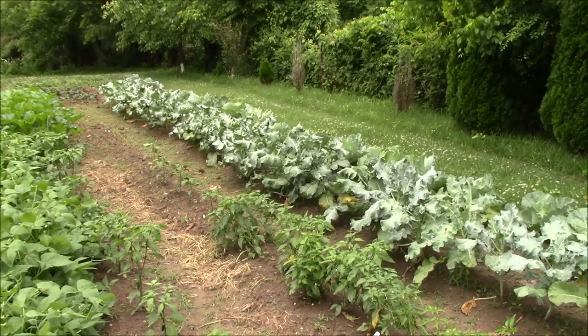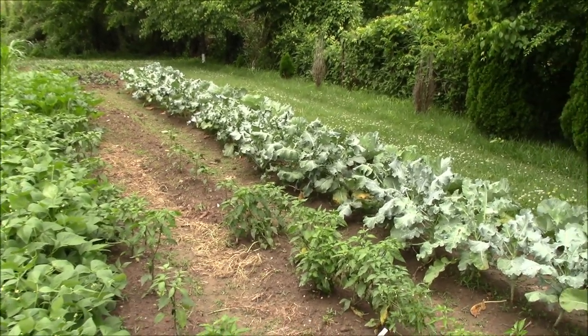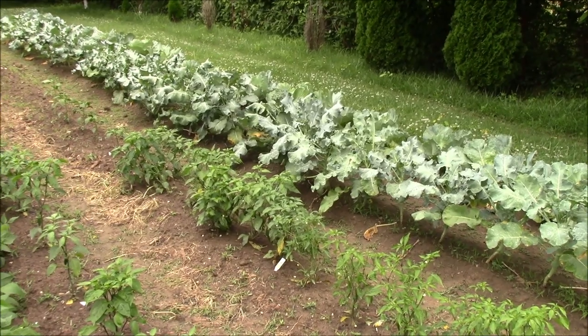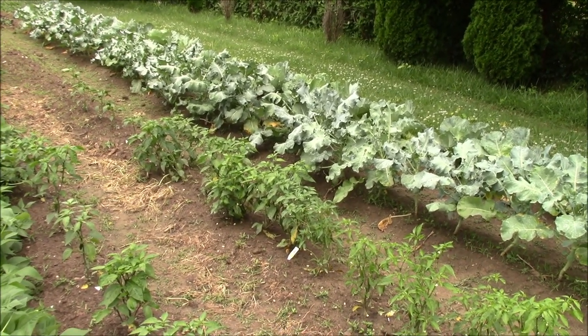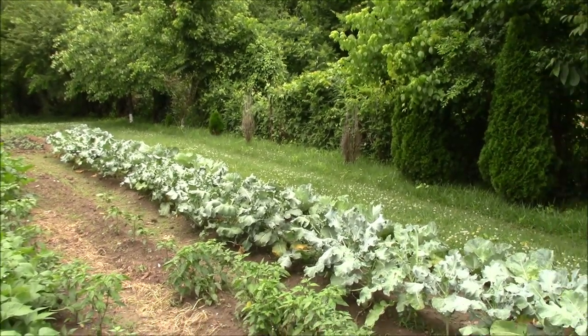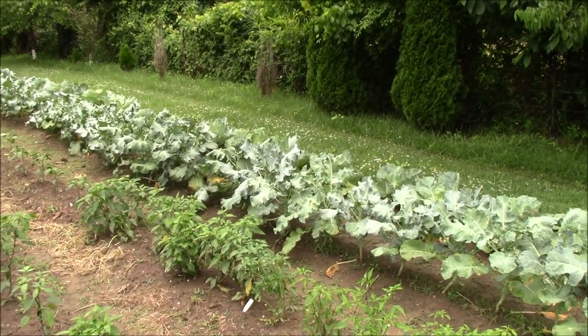Down here the broccoli is still hanging in there — it hasn't been bolting too badly. We've been able to catch the heads that have come off before they bolted and we'll be able to use those. The cabbage back behind the broccoli is doing really really well — got several heads back there, I'd say 30 to 36 plants somewhere in there.